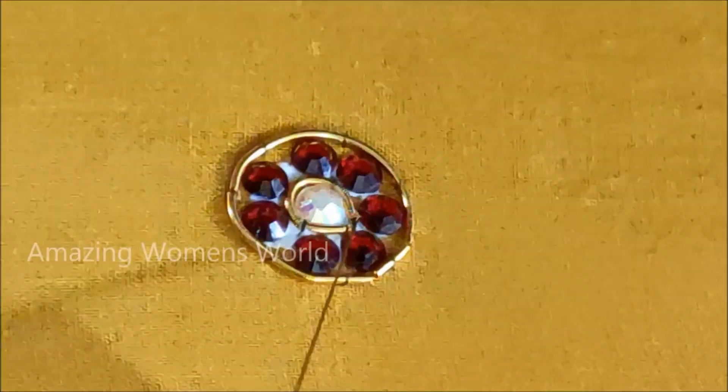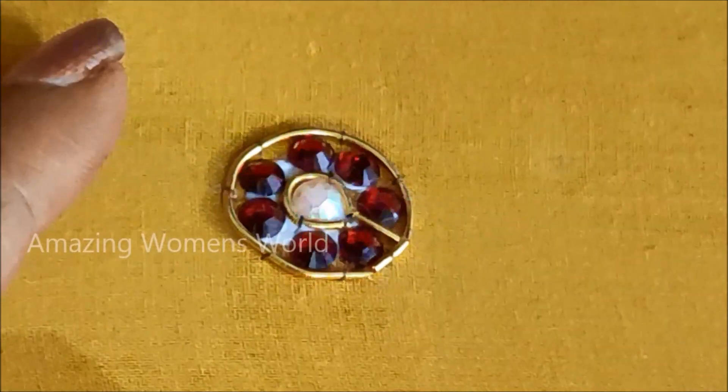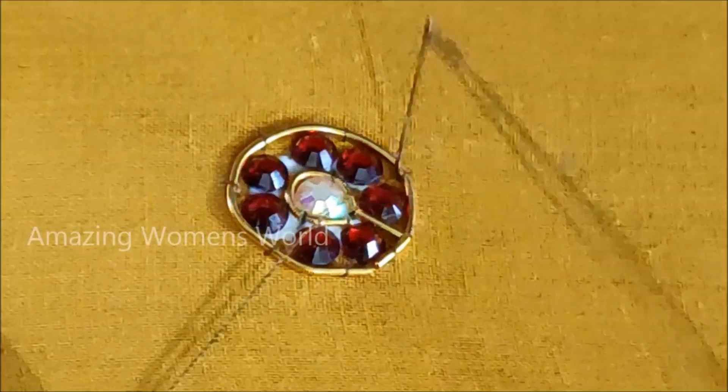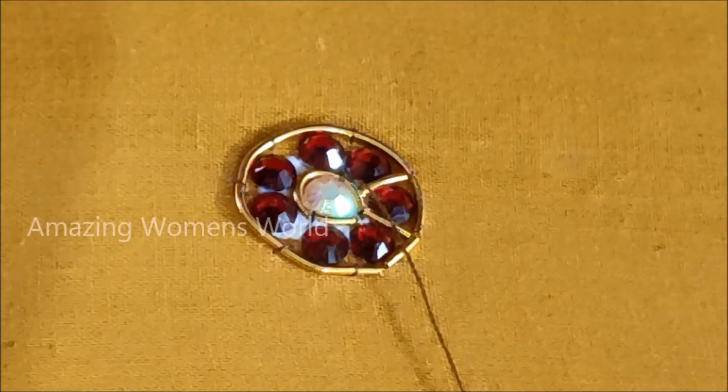Now the gaps in between these kundans are also being filled with small size zardosi strings like this. Placing them slantingly, we have to join these strings in between the gaps of the kundans to fill them in.